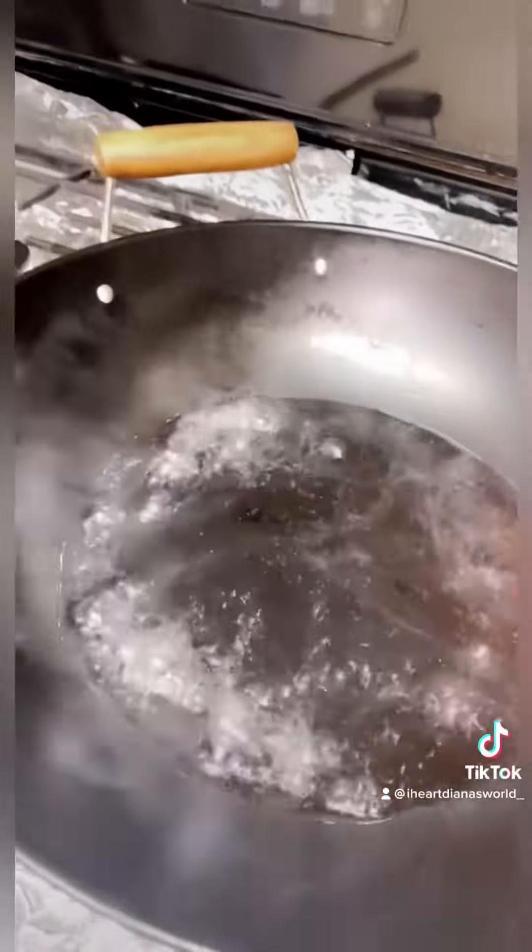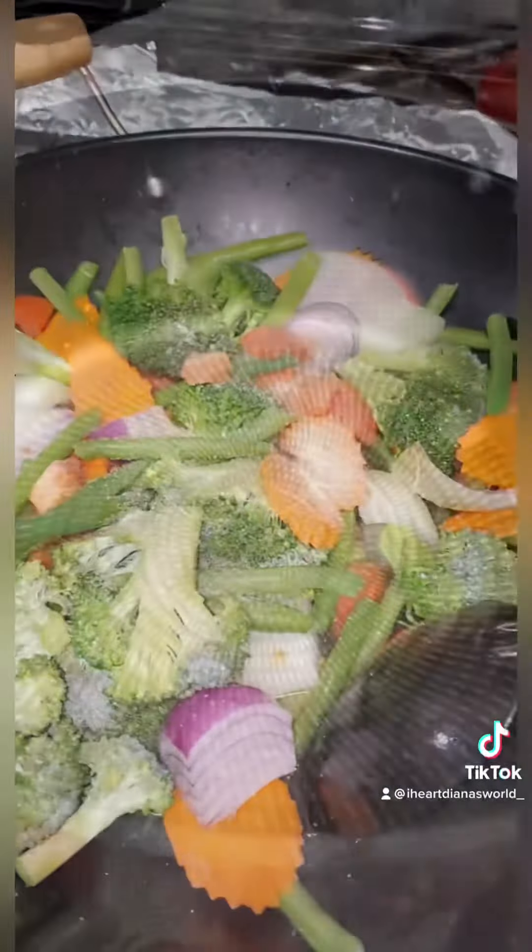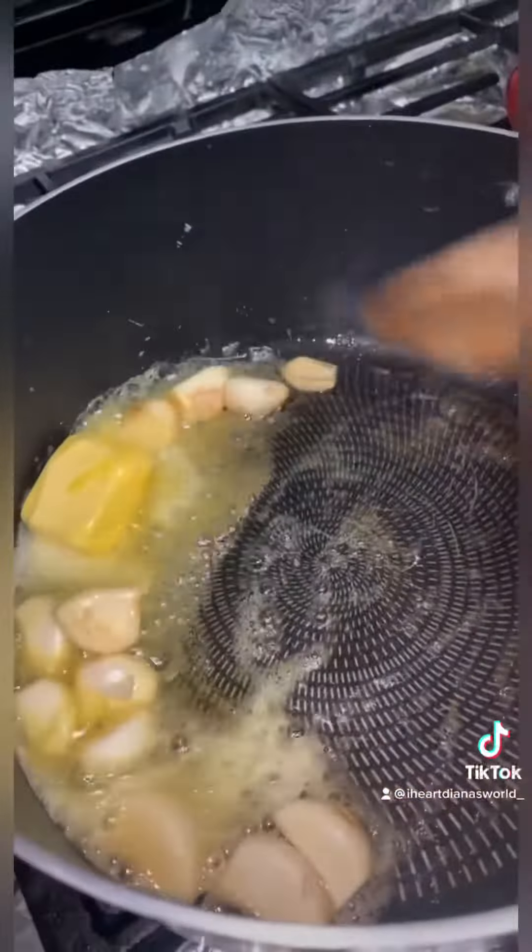We're gonna toss in the veggies, add some garlic salt, butter, and garlic — can't forget the garlic.